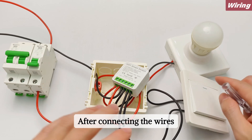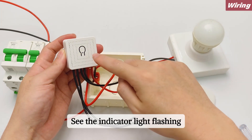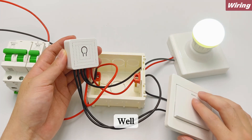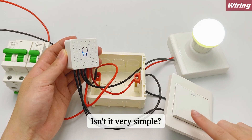After connecting the wires, we turn on the power. See the indicator light flashing. Let's try the external switch — the effect is very good. In this way, all the wiring is done. Isn't it very simple?